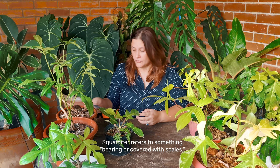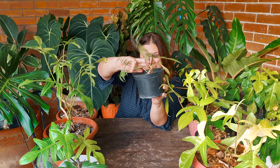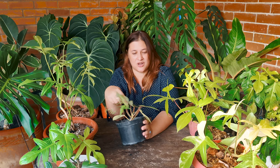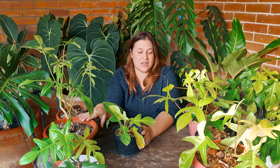According to the Grammatical Dictionary of Botanical Latin at mobot.org, the word squamifer actually means "bearing or covered with scales." So the scales referred to in the name squamiferum are these guys right here. This is really important to know because the pedatum has smooth green petioles, whereas the squamiferum has really fuzzy red petioles. These guys are a lot like the pedatum in terms of needing dappled or bright indirect light and well-draining soil. It's a climber, so give it a pole or a tree and it will climb.